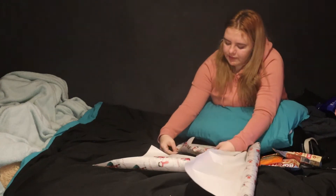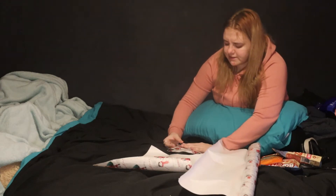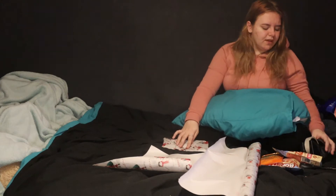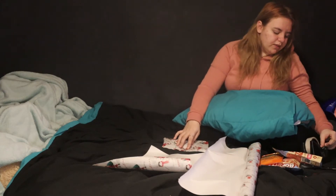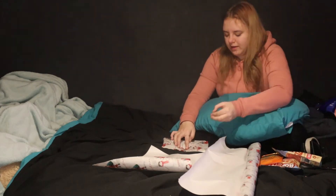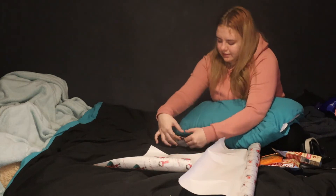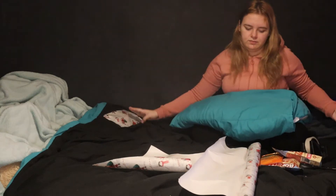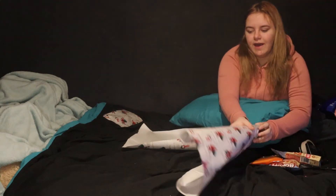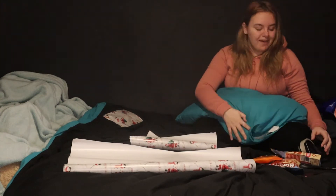Everybody thinks I'm this crazy obsessed person with wrapping — I just like to neatly wrap. What do you guys think? Do you think I'm crazy obsessed with wrapping? I don't think I am. Like, isn't it a good thing to want neatly wrapped presents, even for animals — even though I just crinkled up the paper like I didn't care.